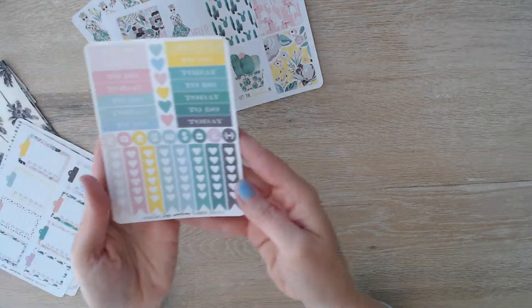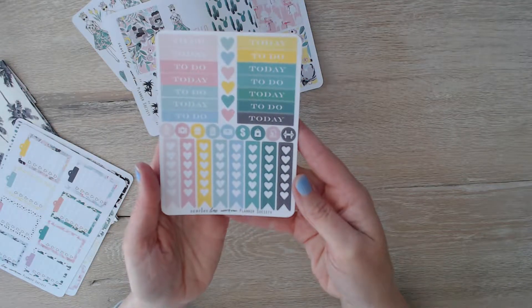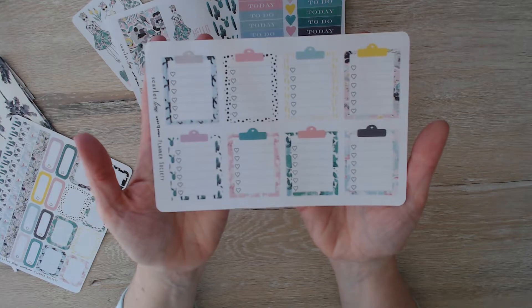Here are our functional stickers: today's to do's, icons, hearts, and checklists. And here are our full box checklists — the little clipboards. Super adorable.